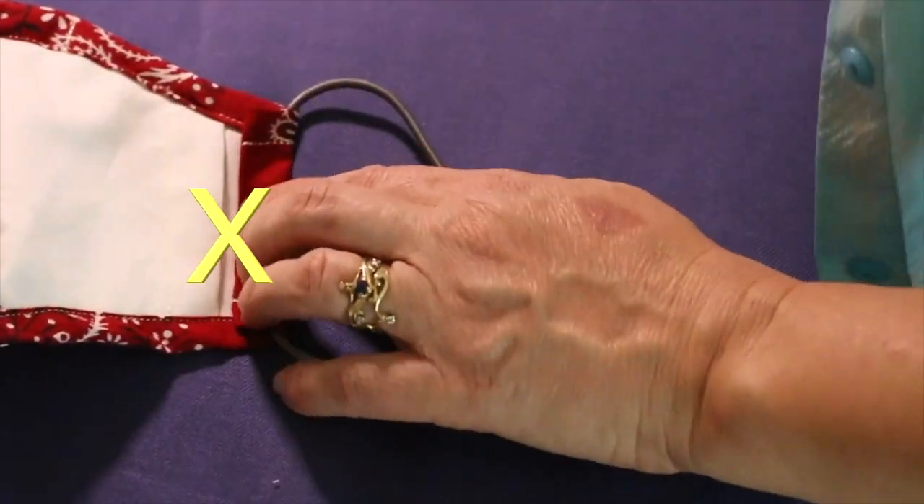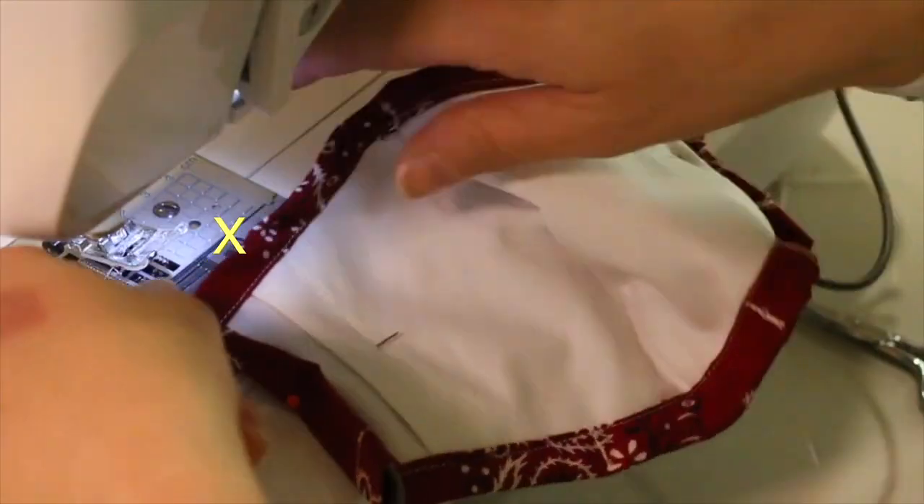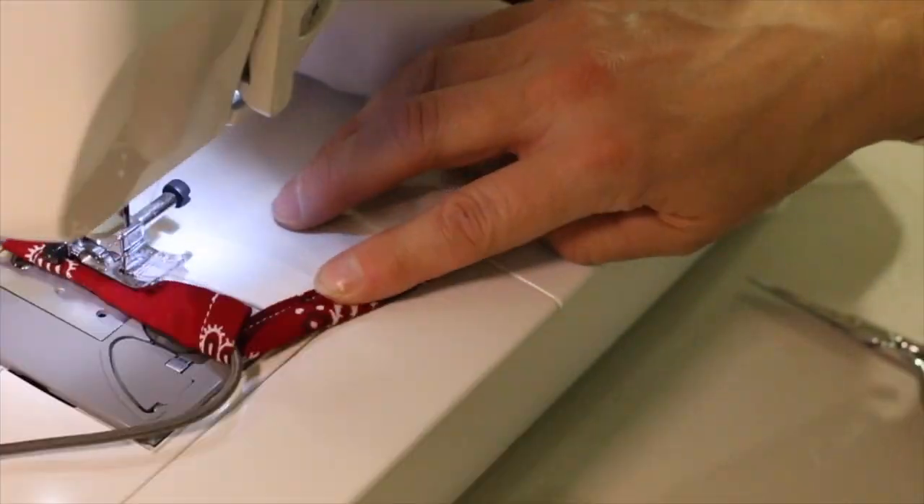When you get to the final sewing step in my tutorial, you are NOT going to add the ear straps. Instead, just sew the sides and I'll show you how to thread the straps next.